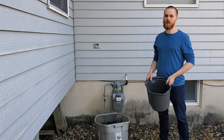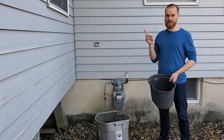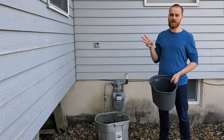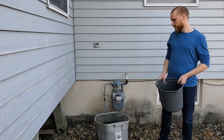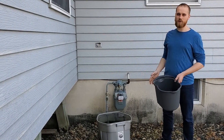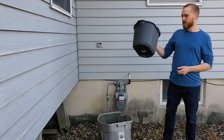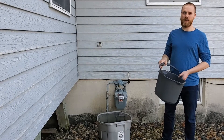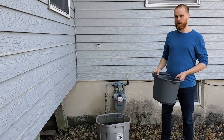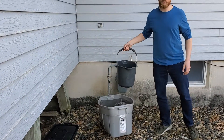For refilling the reservoir, rainwater definitely works best for a few reasons. One, it's free. Two, it has a low pH. And three, it doesn't have any chemical additives like tap water often does. So what we do is catch rainwater off our roof into an old tote. We then use a four gallon bucket with a handle to transport the water. Yesterday it rained and it's decently warm out, so this works out great.